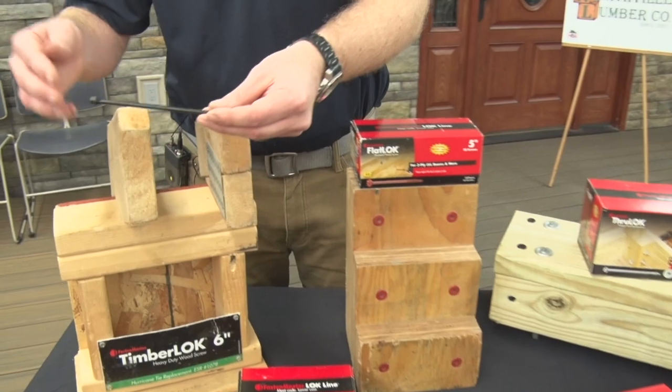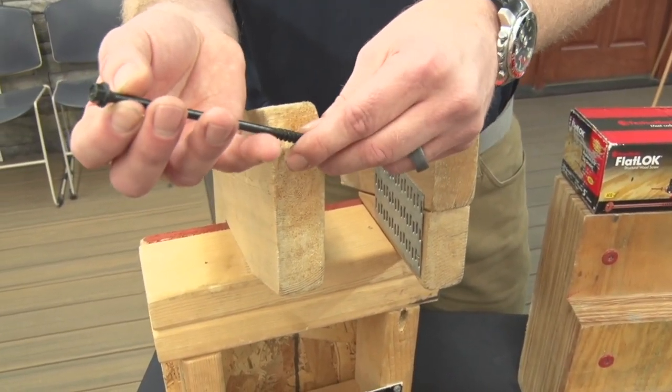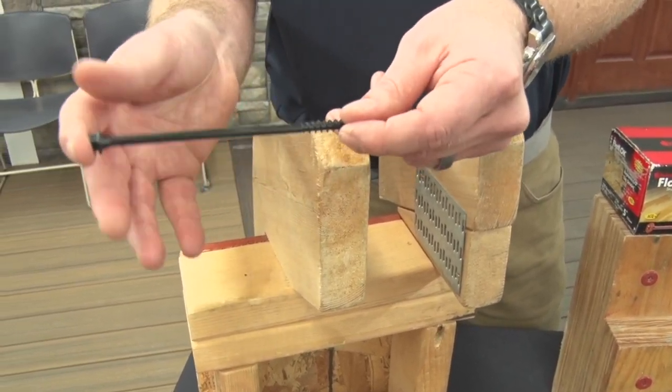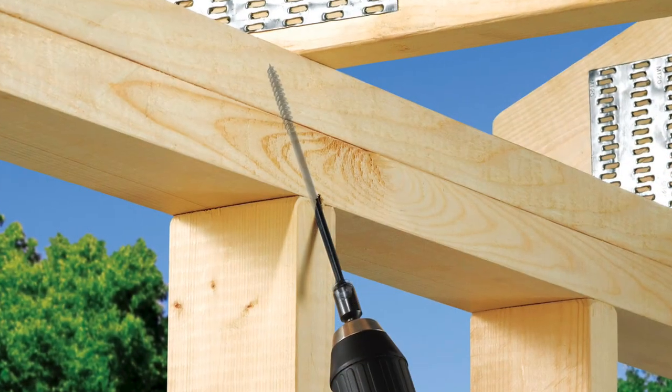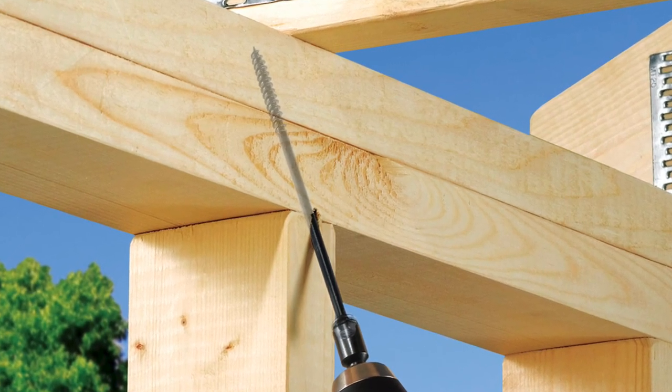The Timberlock is another three-eighths lag replacement that features our hex drive but does have a tapered drive so it can countersink. The amazing thing with the six-inch Timberlock specifically is it's code approved to replace hurricane ties for top plate to truss connections, as well as in your decking for beam to joist connections.